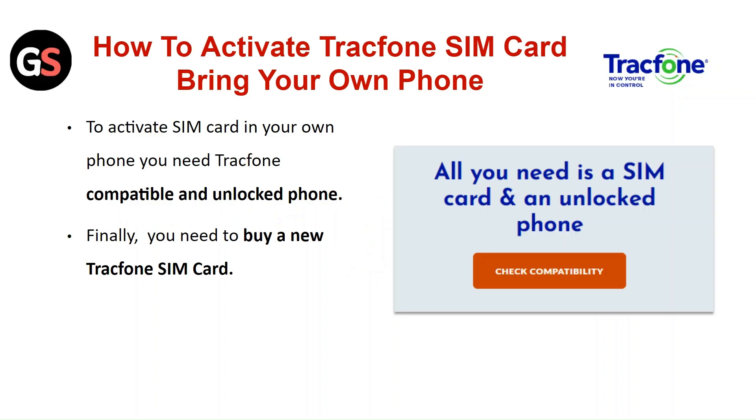How to activate a TrackPhone SIM card — bring your own phone. To activate the SIM card in your own phone, you need a TrackPhone-compatible and unlocked phone. Finally, you need to buy a new TrackPhone SIM card.